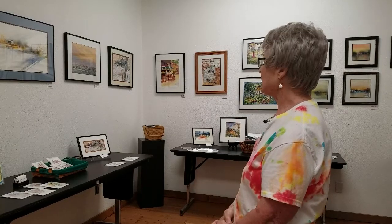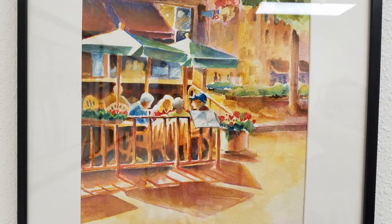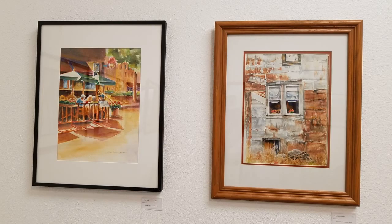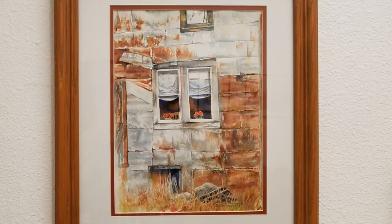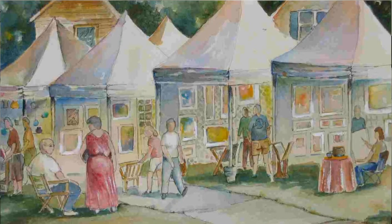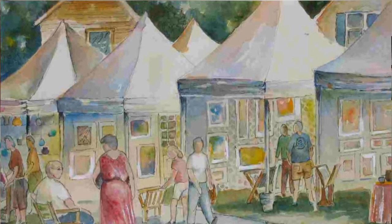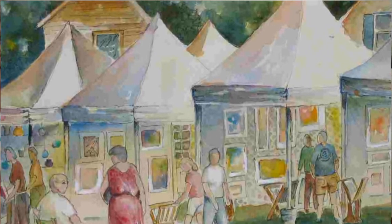The one next to it is another one I love doing because it has such texture, and the colors are restful — it's a whole restful piece. The next one over there is a street scene from Fort Collins, Colorado, and we love going there. The next one is an Arizona ghost town, and then of course the Red River Watercolor Society used to have art shows at the Shotwell Greenhouse, so that top one is a picture of that.